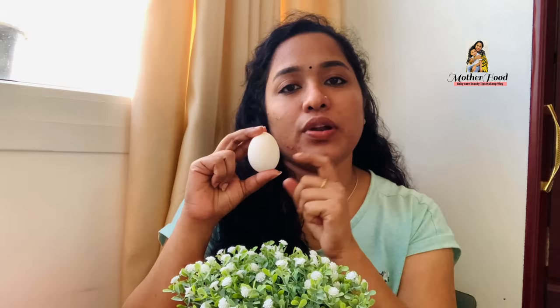This boric acid powder is the best. Then we add a little sugar, then we add a little milk.